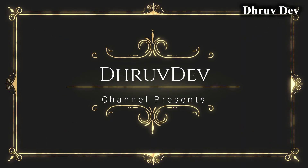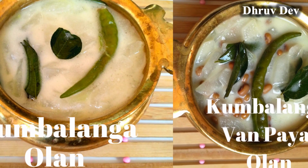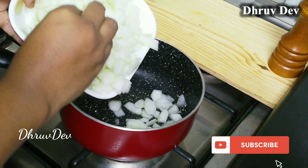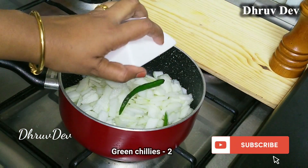Hello, welcome to the channel of Drudeh. Welcome to Drudeh.